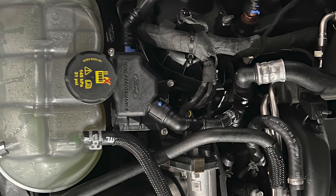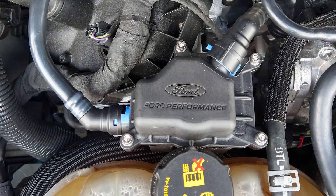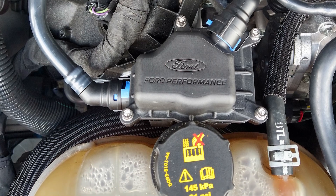This kit reuses the factory PCV, or positive crankcase ventilation, fittings, so there's no modification to your motor required. One thing that is neat about this one in particular is that it's a Ford-branded part, and it's unique to this application only. This isn't a universal kit, and the fit and function will be superb.